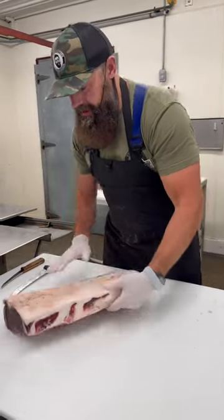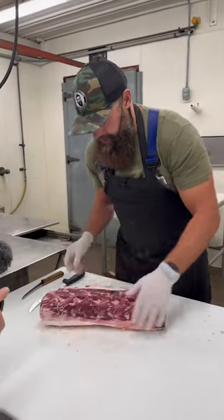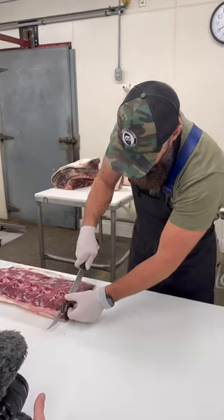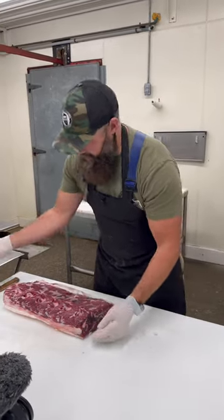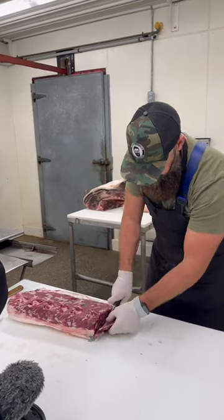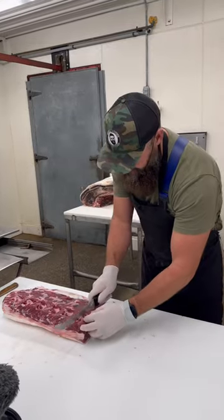That dry ager did such a nice job and there's going to be very minimal loss really. So I'm going to start by just taking this end off. You can see some of that discoloration there — we'll discard that. Then we're just going to square this up for our first steak. That'll go into some ground beef.